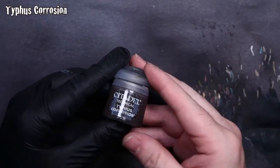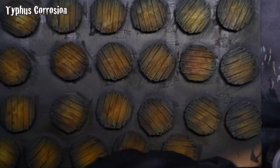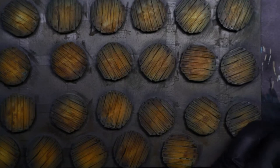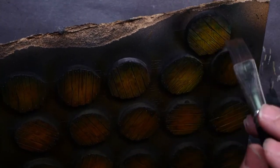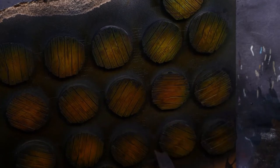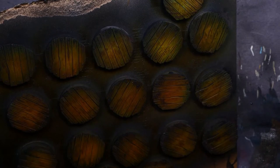One more step: we're going to add some Typhus Corrosion to give it a little more character and weathering, and this is going to be a really light application. I dip my stippling brush into a bit of water and dab it out on a towel before picking up some Typhus Corrosion, and I unload a bit of it on a piece of paper. Then I stipple it all around. It's going to dry kind of like a dark solid brown — it will mute down just a little bit. Make sure you clean your brush really well after using Typhus Corrosion.